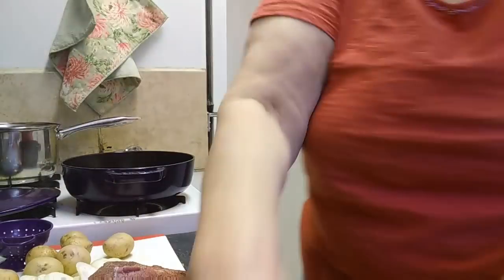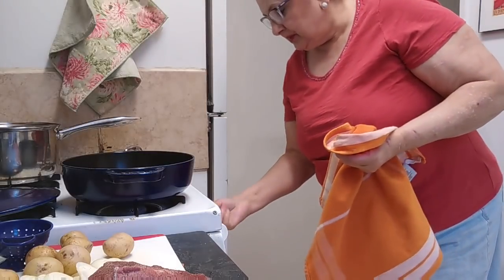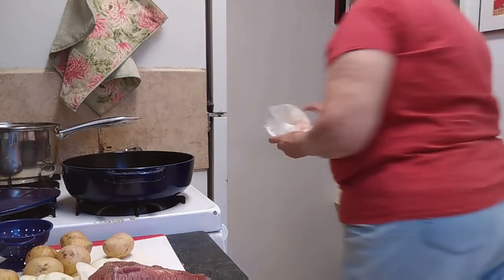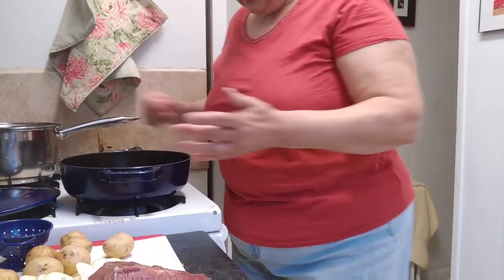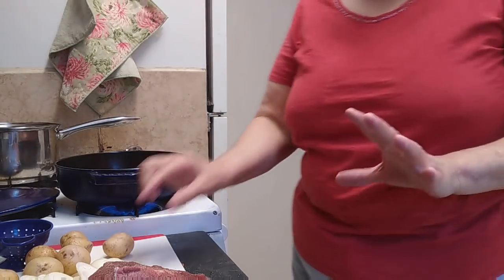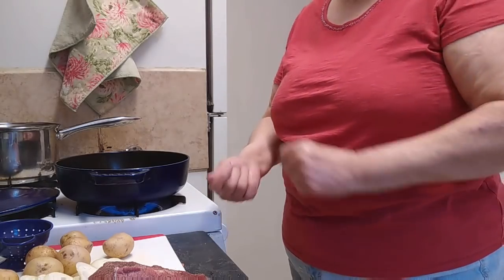First I want to turn my oven on to 450 degrees. Y'all know I always start my food out in a very hot oven and then I reduce the heat. I have a stick of butter in my roasting pan, so let's get the butter melted. What you want to do is sear your roast, because if you sear it on all sides that will hold in the juice while it's cooking.